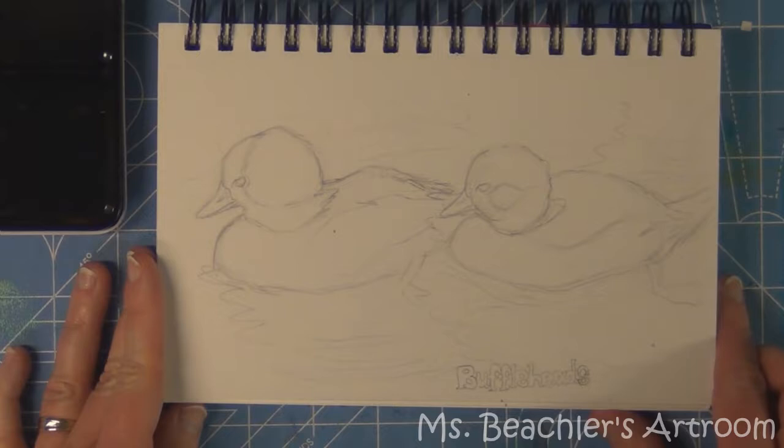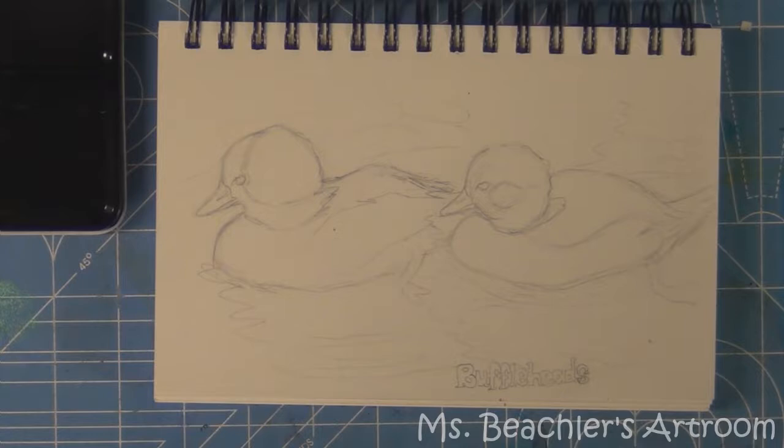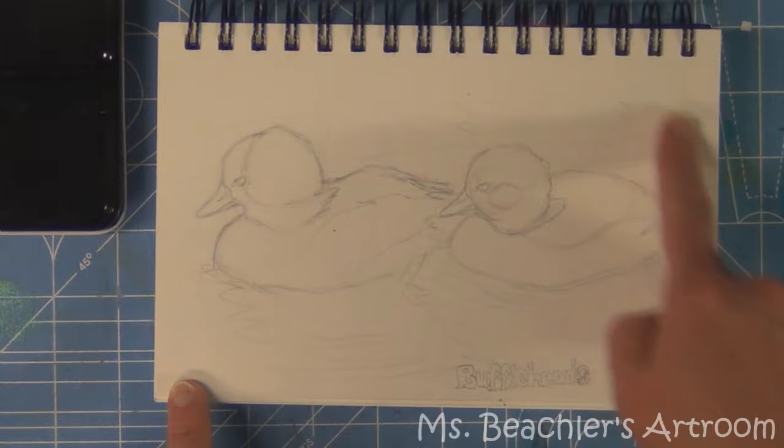Welcome back. In this demonstration I'm going to paint these two ducks, which are buffle heads, in gouache. I'm using gouache because it has a nice opacity that I think will work really nicely for both the water and the ducks.